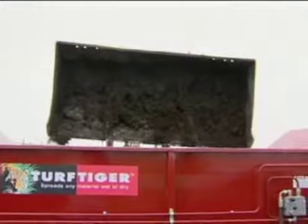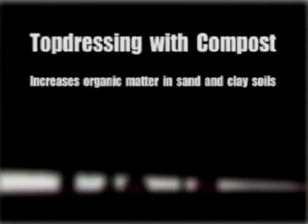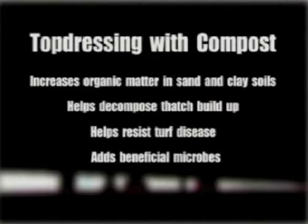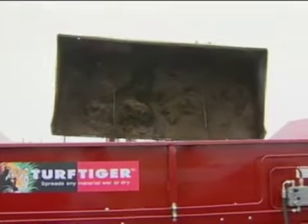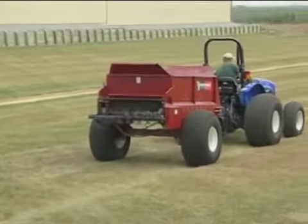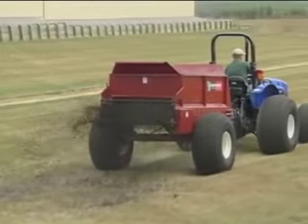More and more turf pros are using compost to help enhance their turf. Top dressing with quality compost helps increase organic matter in the soil, break down thatch, resist disease, and improve beneficial micro populations necessary for healthy turf, among other benefits. Compost for top dressing is usually mixed with sand, but to push the limits for this test, we used pure compost and made it as wet as we possibly could. Good compost soaks up a lot of water — that's just like mud. Can the Turf Tiger handle spreading that mess? You bet, no problem.